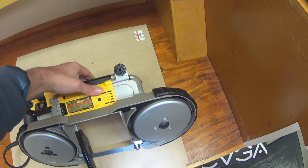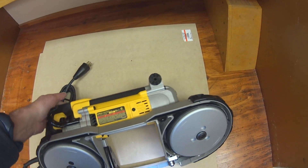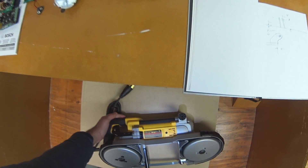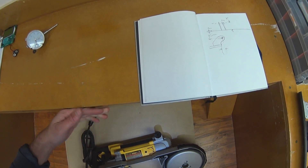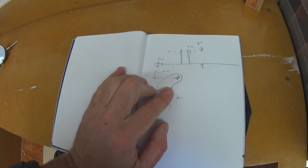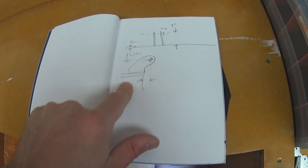Because of where the handle fixes, it doesn't protrude that far back — it's almost level, as you can see. So it's going to clash with the end of the table here at the bottom. We need to have like a gooseneck almost, that sticks out. So we've still got to measure what kind of distance we need there.